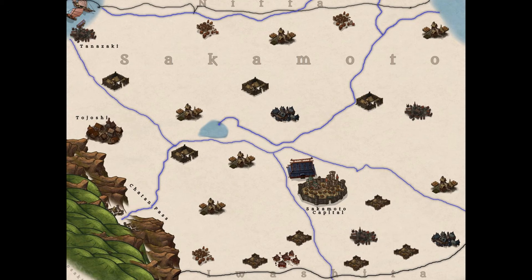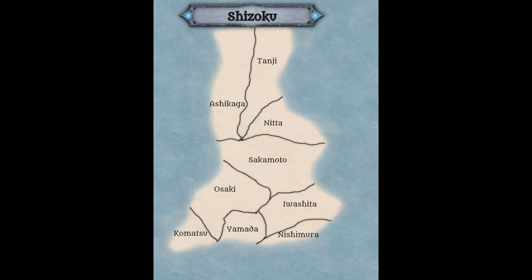This is the final product — both the zoomed-in Sakamoto clan map and the overall clan map showing the different clan locations. Hope you enjoy them.